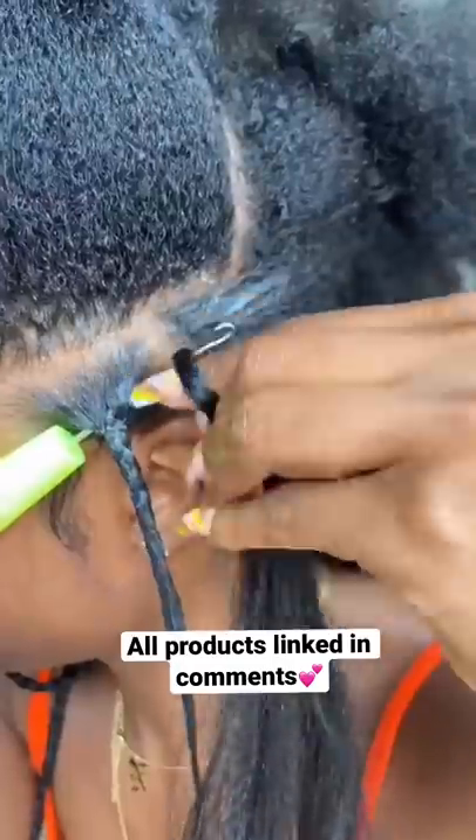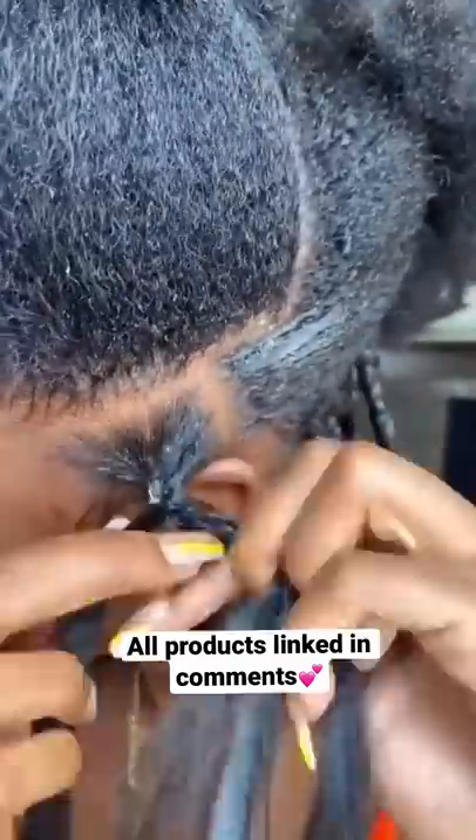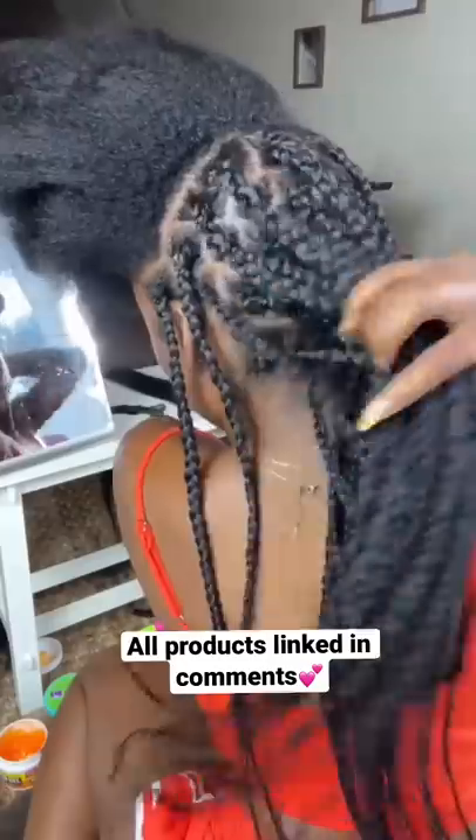I went ahead and braided up my hair and then crocheted in this hair, which is from Amazon as well. It's 30 inches long. I found it kind of hard to cover up the braid, but I did tight.